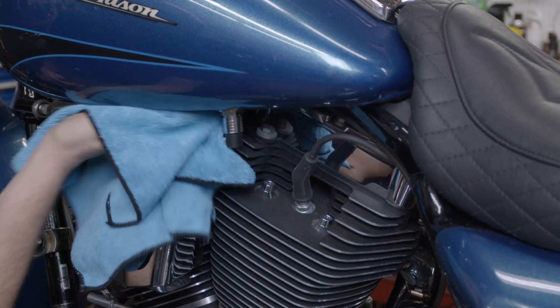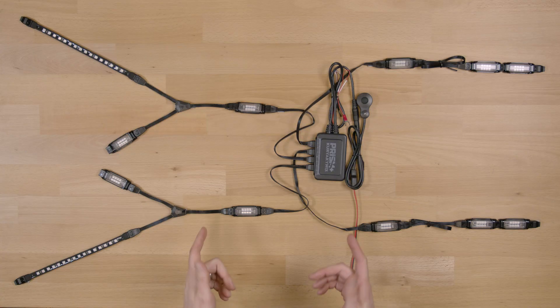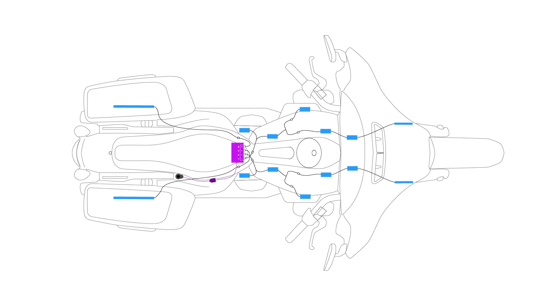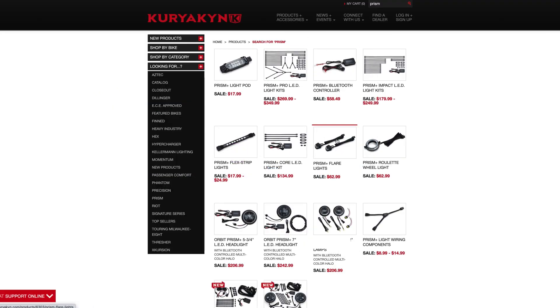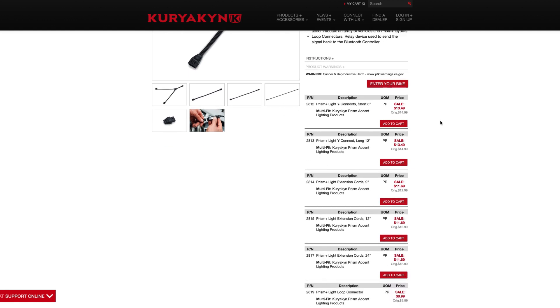Before doing anything, determine where you want to put the lights on the vehicle and ensure those areas are clean. For this demonstration we're doing a very general layout of the lights. It's up to you to get creative, but make sure you have enough extension cords and lights to reach the areas you want to light up. If you need additional lights or extensions, individual components are available separately.